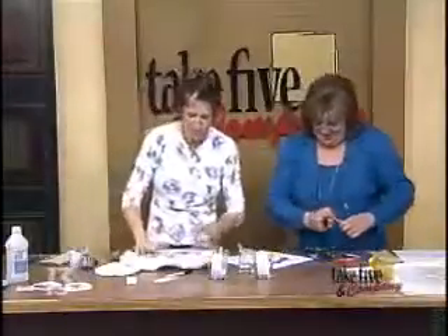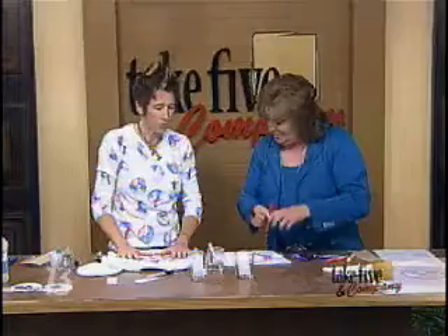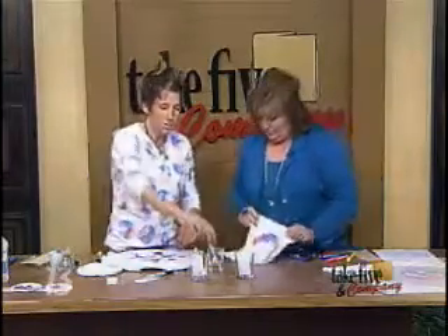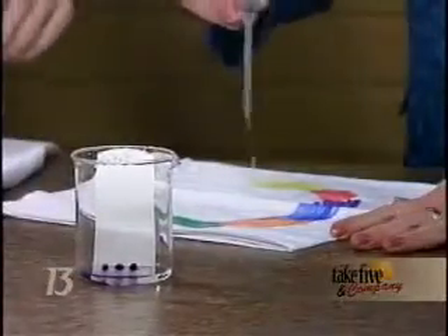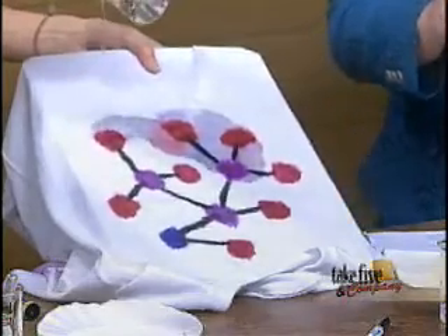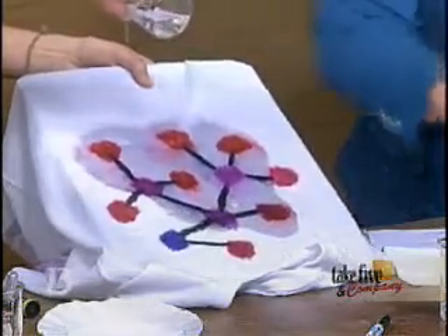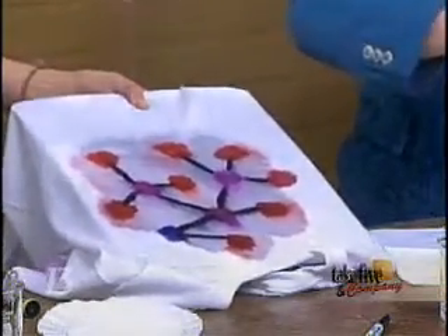Okay, so we have our designs. Now, since we're using the permanent marker, we're going to use the isopropyl alcohol — and this is definitely an activity for preschoolers. You're going to use the solvent that will separate the colors. Just go ahead and take some of the isopropyl alcohol and drop it onto your picture. I'm just going to pour this so you can see how quickly they separate. And then we'll see the colors as the solvent starts to move those molecules.